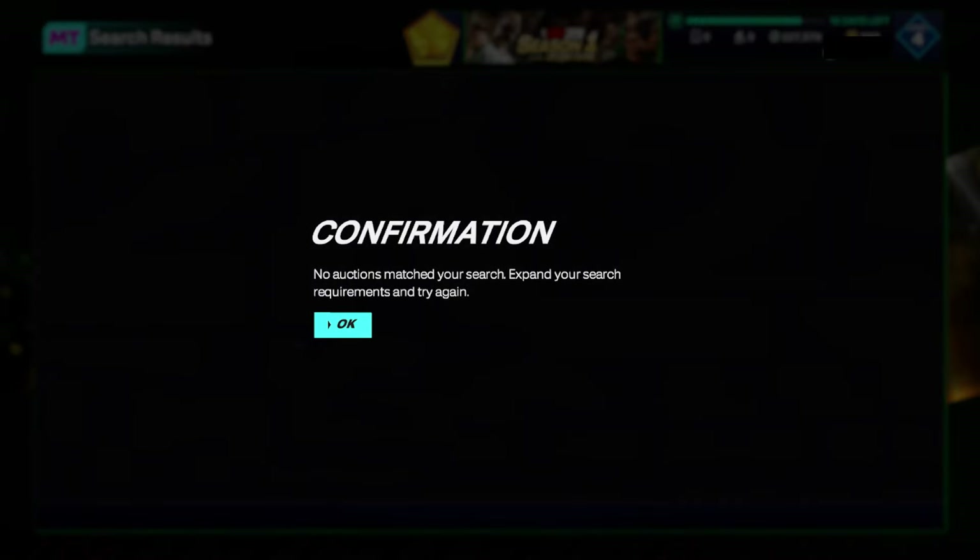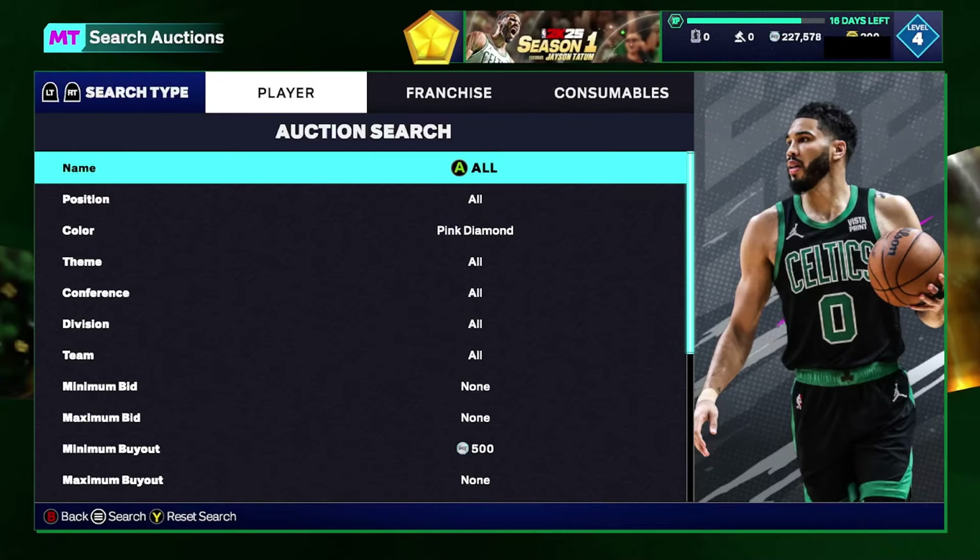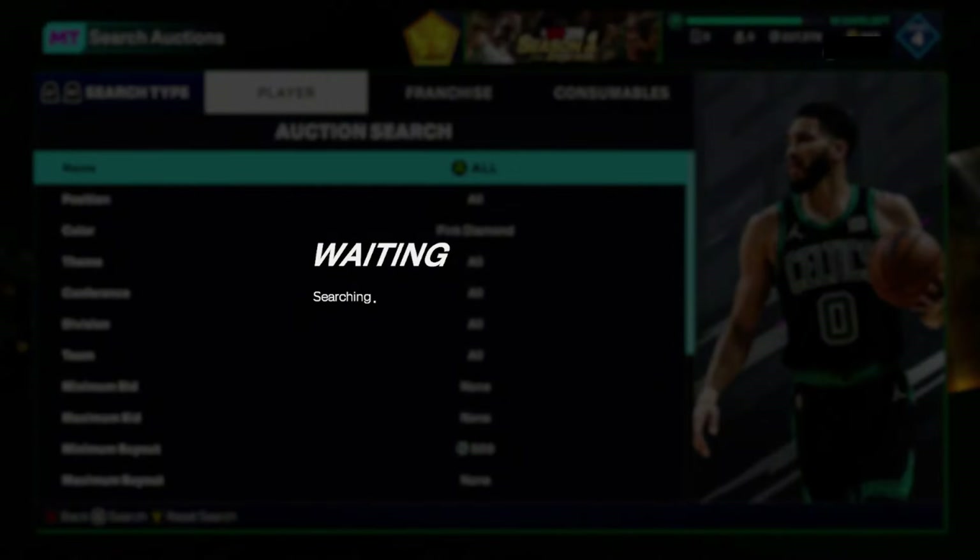Today we got the new Dukes of Dunks set, so we need to go over the new snipe filters. Not as many good ones as I would have hoped for, but we do have some bangers to go over.